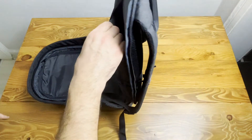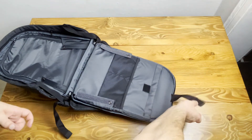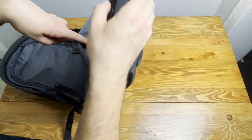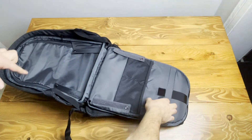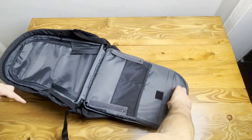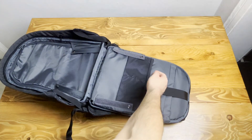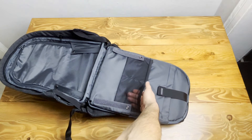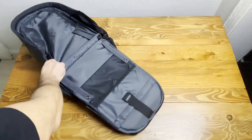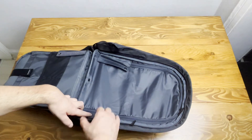At the back side we have a laptop section with a strap belt where you can put your 15-inch MacBook or laptop. It's very safe. You can also put a wireless keyboard or a tablet here. There are also two pockets with elastic belts where you can put pencils, pens, or your notebooks. It's very tight.